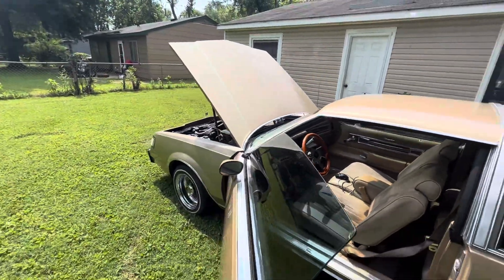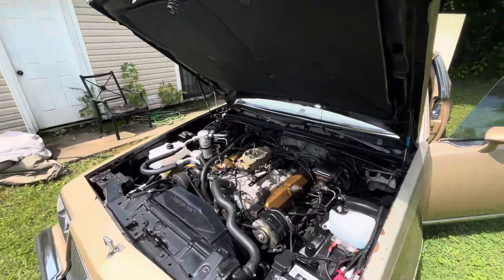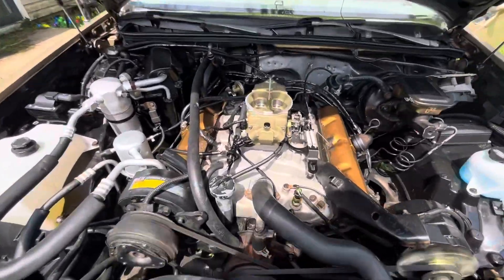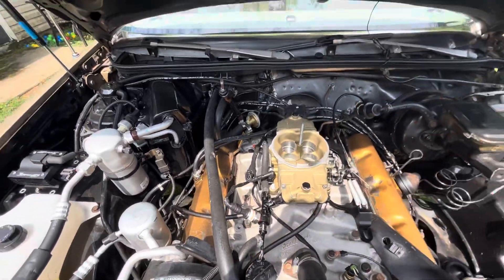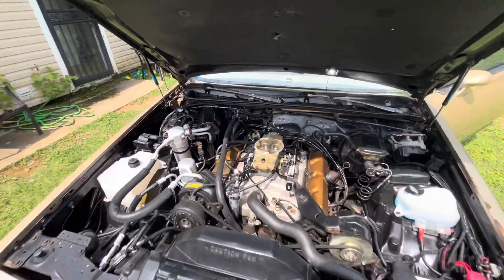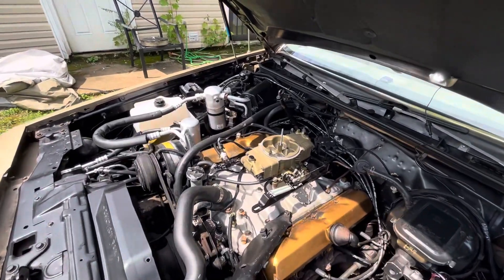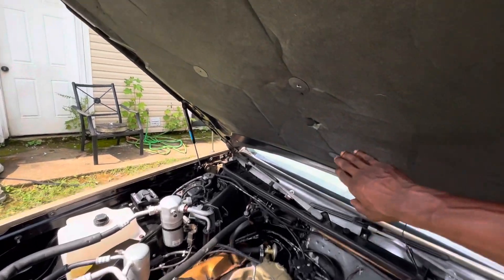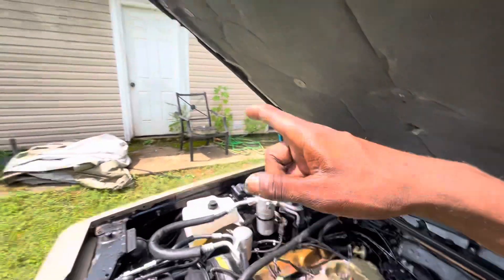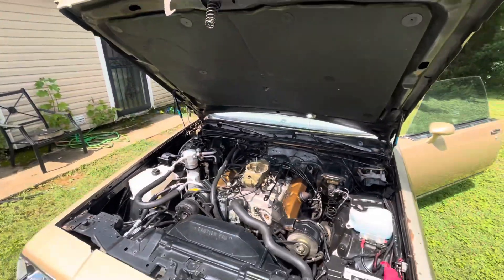I do need to change my intake out — it's leaking pretty bad. I put it on myself but used RTV up at the top shelf in the back, so I have to change that out, put new intake gaskets on it. I'm going to go with a different intake to bring it down a little lower, because I'm right at the max height with the air cleaner on.